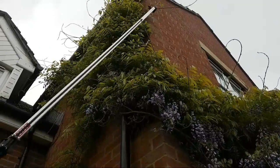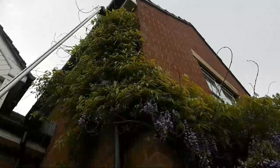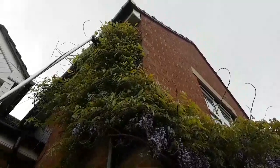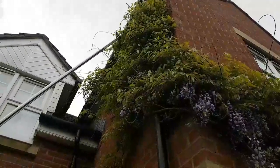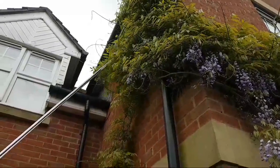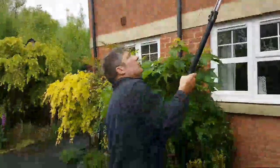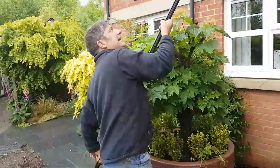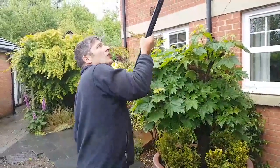You have to take these off and this is going to do it. Just take your time — not hard work at all, very simple. Easy to move around, which is important because you don't want to be struggling with big cumbersome tools. And you're not going to have to call in a professional, especially when you know a little bit about wisteria — when to cut and when not to cut. This is not exactly the perfect time; usually after flowering is best, but you won't need a professional with this simple, easy-to-use tool available at any high street store across the UK.